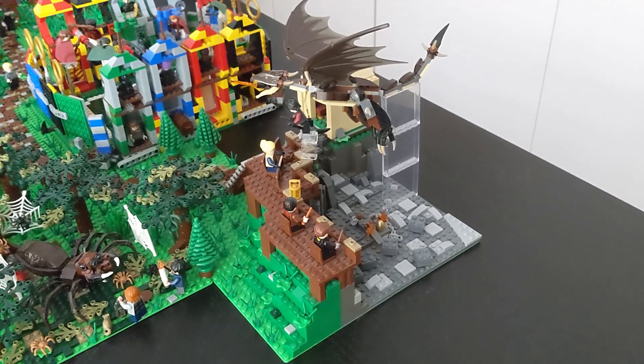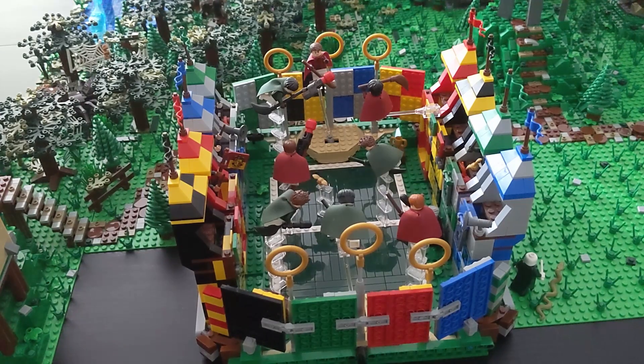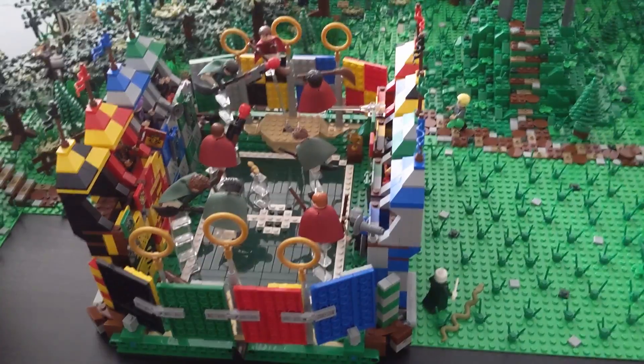Right next to the forbidden forest we can find the first task arena. It's basically the same as before, just at another spot — I had planned to leave it at a different spot from the first episode, but that didn't really work out, so I moved it here. Right next to the first task arena we can find the quidditch arena, also basically the same as before, just at another spot.